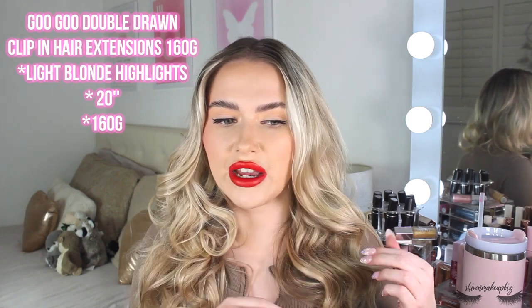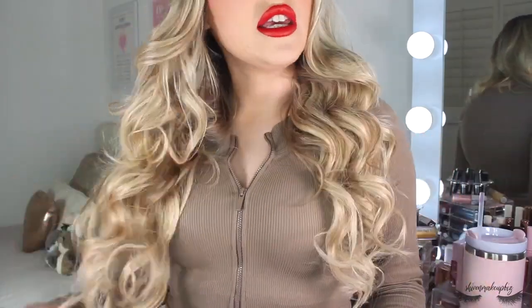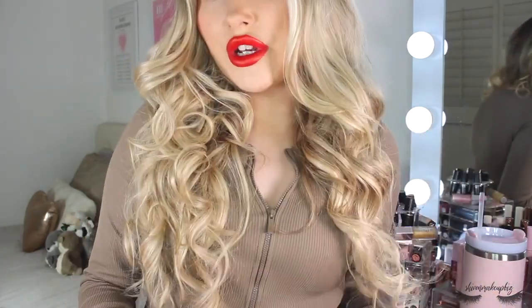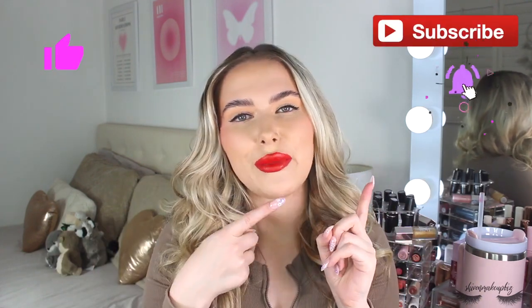I'm just going to stand up so you can see the overall result. I think they look so nice and you could obviously style these in so many different ways - like a big half up half down with a few hair extensions for volume, that would be amazing. They are so versatile and easy to store in the satin bag it comes with. Thank you so much to Gugu for sponsoring this video. If you did enjoy this video please give it a big thumbs up, don't forget to subscribe and hit that notification bell. I'm Siobhan Makeup Biz on every single platform - thank you so much for watching and I'll see you in my next video, bye!